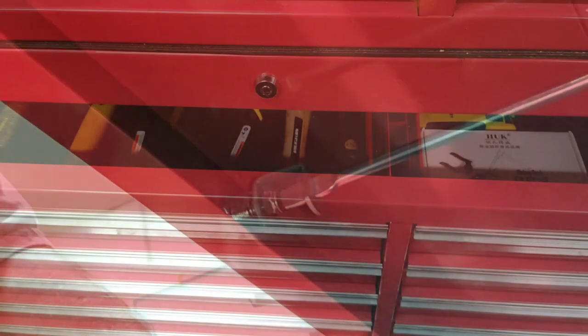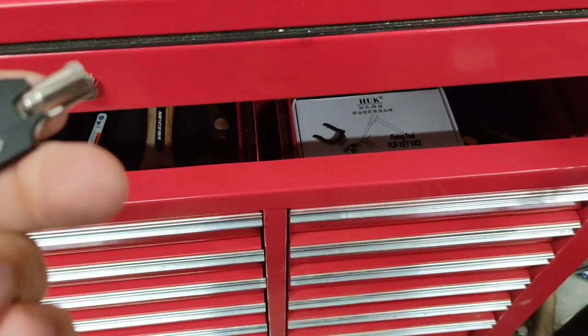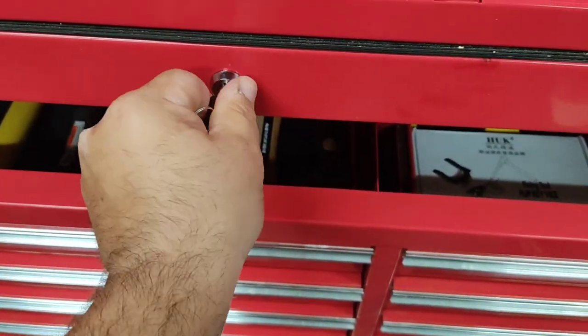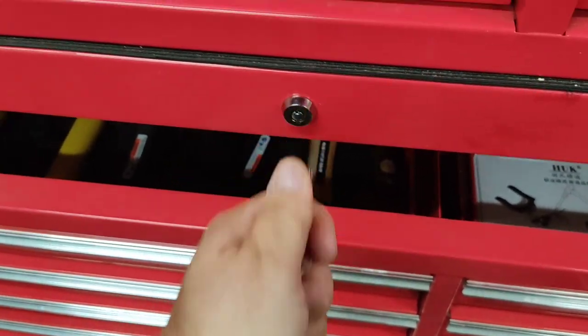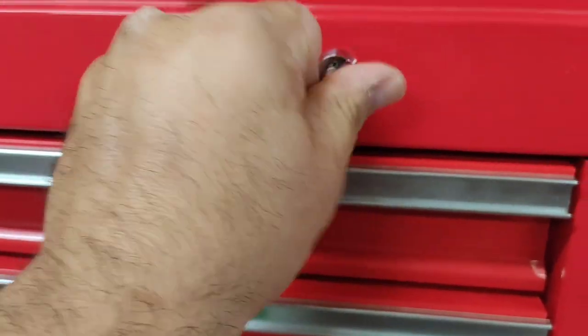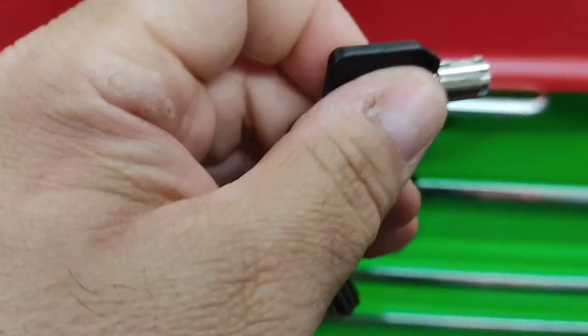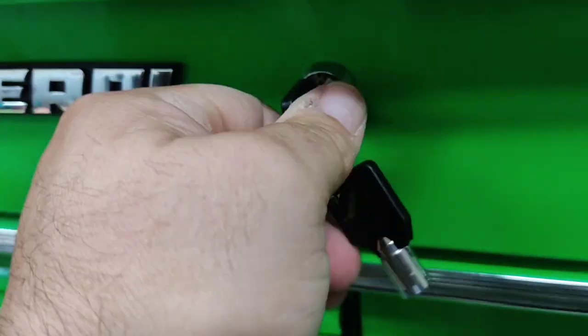And done. Now I have all three with the same key. Locked. Locked. Locked.